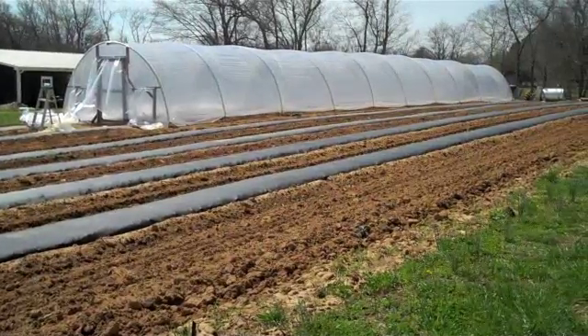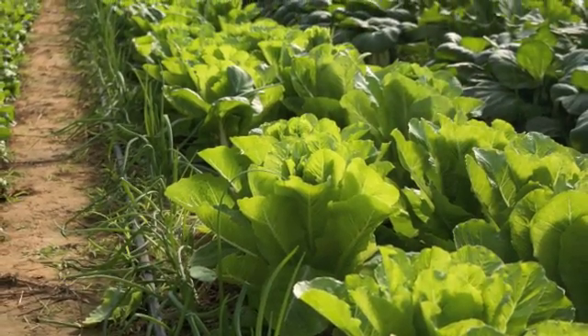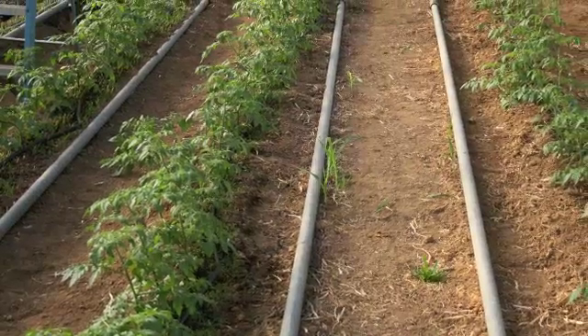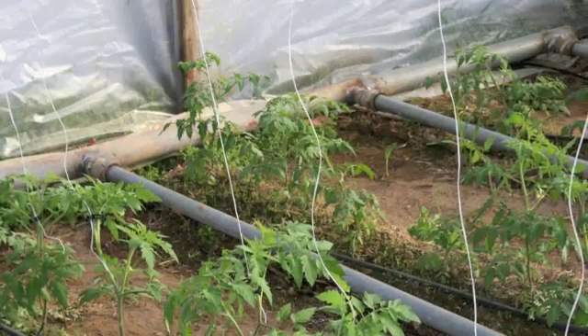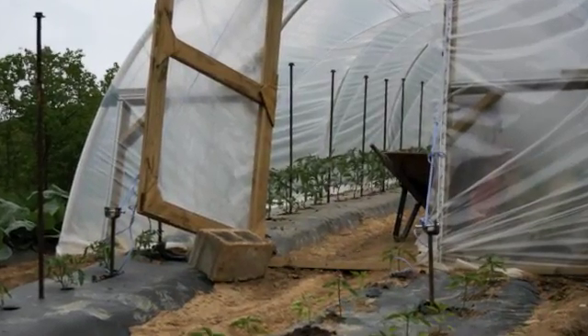High tunnels are becoming increasingly popular for use by small farm operators who often direct market to consumers. They have also proven to be economically advantageous to farmers who wish to capitalize on high prices obtained either early or late in the growing season. Extension and research personnel at the University of Kentucky have been working to develop a low-cost high tunnel covered with a single layer of plastic that can be quickly assembled.